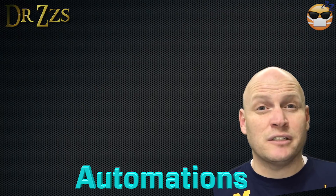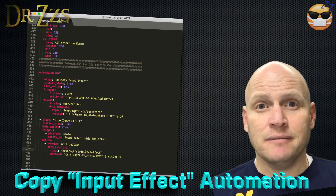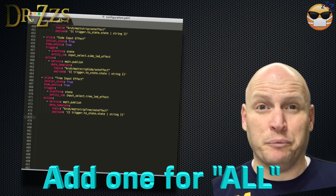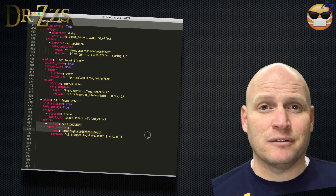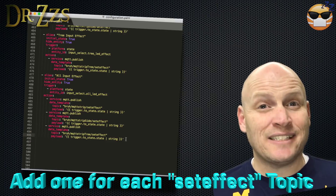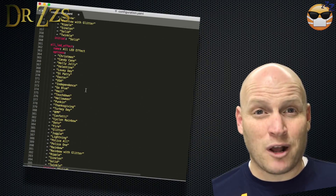Now we get into the Automations section — if you're on a newer version of Home Assistant, it's going to be Automations Old. We're going to copy the one for Input Select, paste a copy for each of our boards and change the name, and also make one for the All group. The All group automation is a bit unique: each of its Actions is going to send an MQTT message to set each different board to the same effect you selected from the All Effects list.